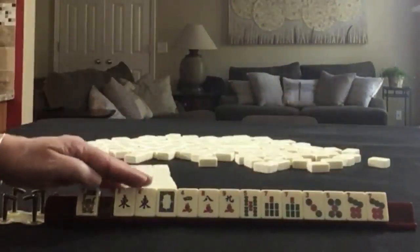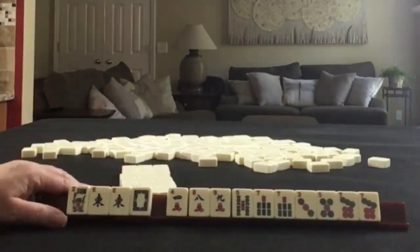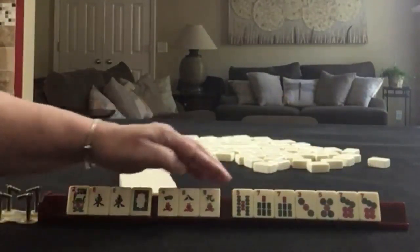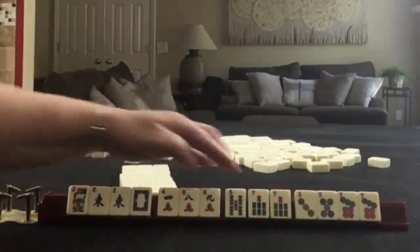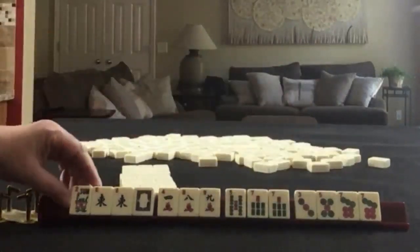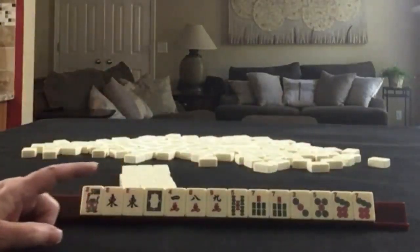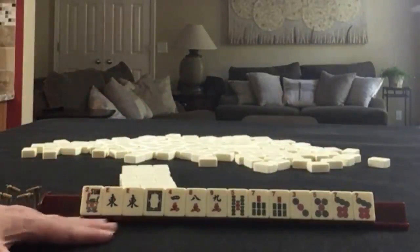We have a flower, a pair of easts, white dragon, 4, 8, 9 in cracks. Then we have 5 and 7 in bams with a pair of sevens, and 3, 5, 7 in dots with a pair of sevens. If these were your tiles, what would you focus on and what would be your first pass?